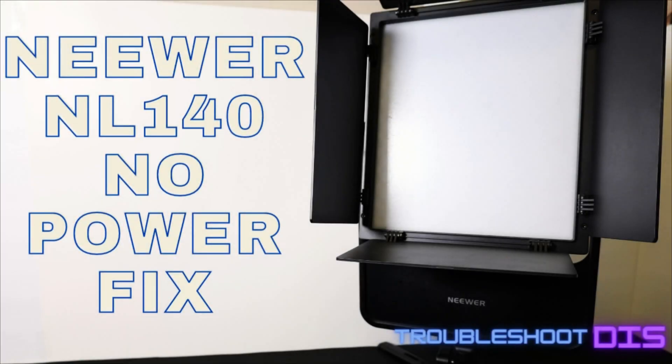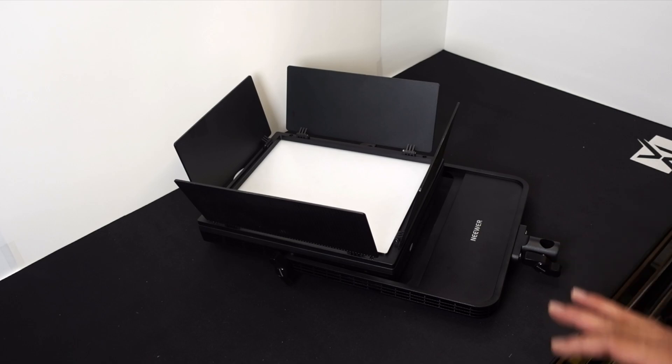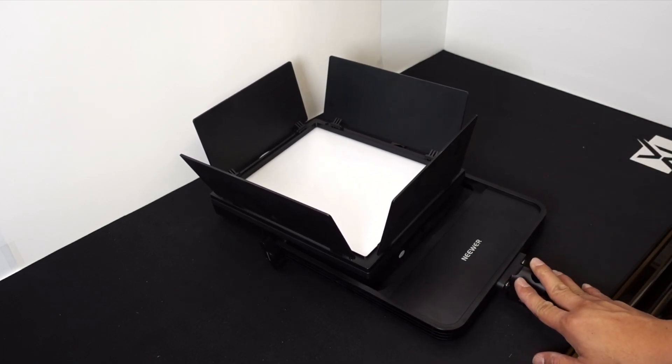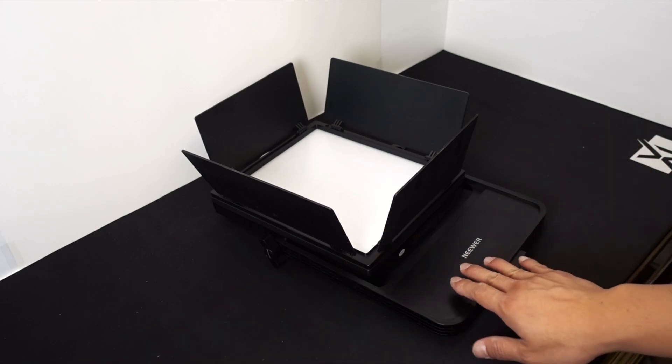Hi and welcome to Troubleshoot This, my name is Chris. In this episode we are fixing the newer NL140 studio light. If you have one of these and it's not powering on properly, this is the video to watch. The situation with ours is we have two of these in our studio and all of a sudden our host heard a pop during one of our shows and both lights went out. I think there was a surge on the power line that caused damage to these things.